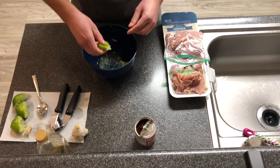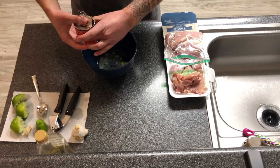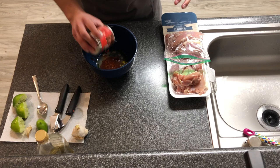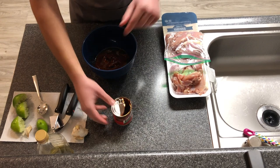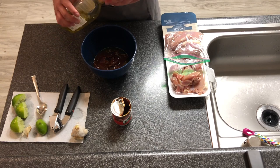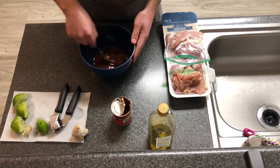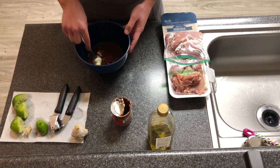Then we'll throw in the adobo sauce. If you want to use the chipotles, you can — chop them up or throw them in whole. I just prefer to use the sauce. And if a chipotle pepper falls in, it's fine — they all taste the same. If you put a chipotle pepper in, it's going to be a little bit spicier, but if you like the spiciness, it'll be perfect for you. I'll do a touch more olive oil — you just want to thin out the adobo sauce so it's not super thick. Stir it up. We're going to put our chicken in it and let it marinate for at least an hour. You can do two, three, or four hours, but we're only going to do an hour because we want to get cooking so we can eat.